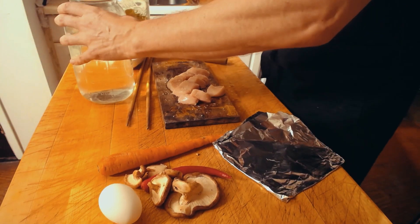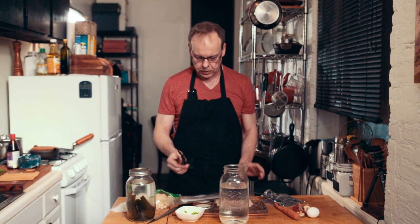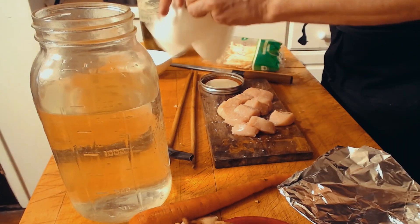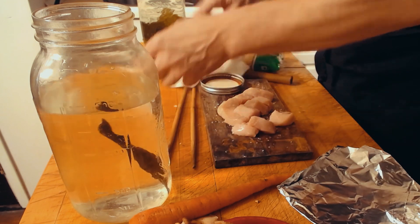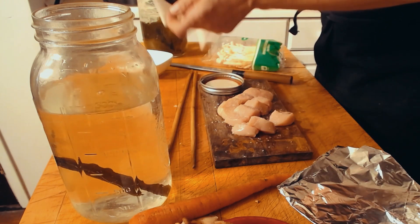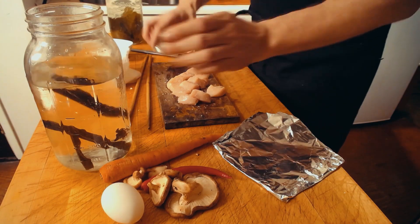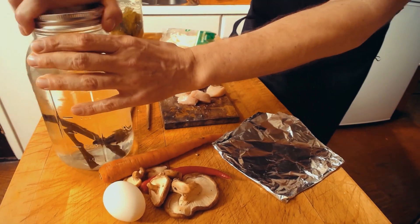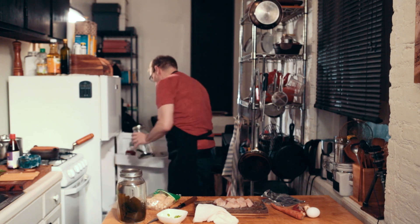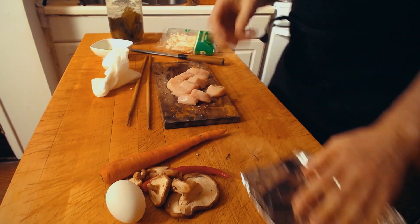Using cold filtered water, per cup you use about two and a half inches of kombu. Clean those kombu leaves with a wet cloth — don't rinse them under water, just wipe them clean — then drop them in the water. Let it sit for at least overnight; you can let it sit two or three days. The longer you let it sit in the fridge, the better the taste at the end.